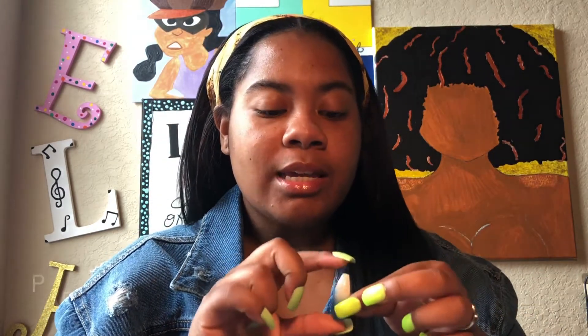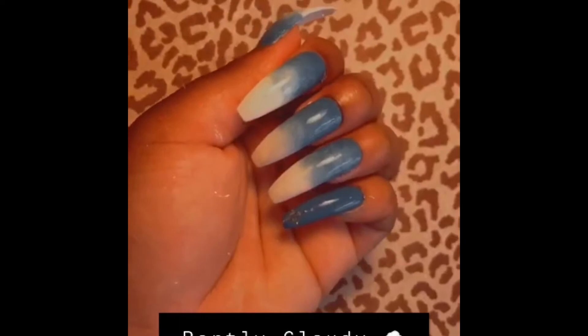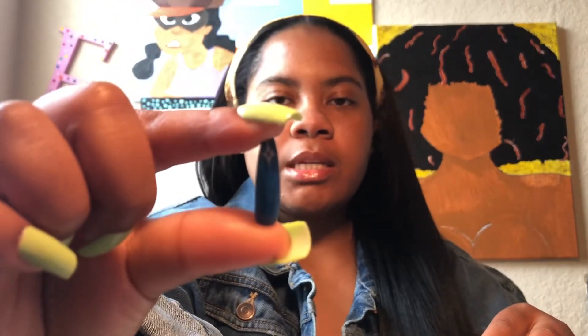The next one, which is one of my favorites, is called Partly Cloudy. This is the ombre from a set that I have right here — it's long and coffin. The pinky is plain blue with a little design at the top. That's definitely one of my favorite sets.